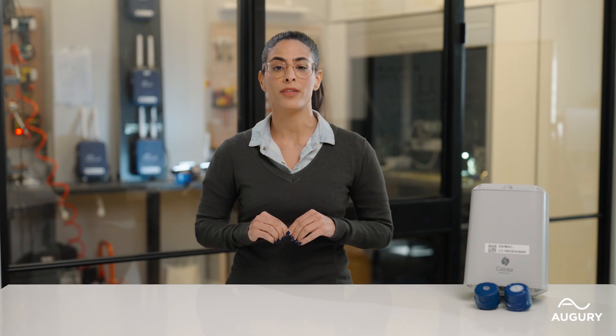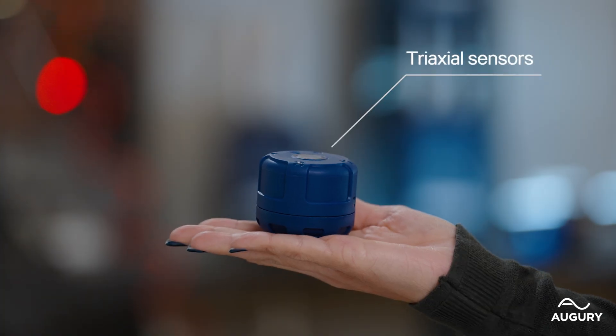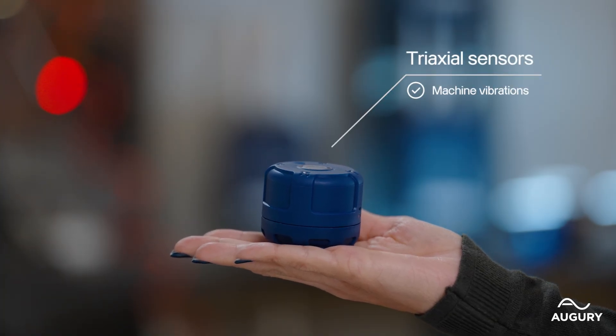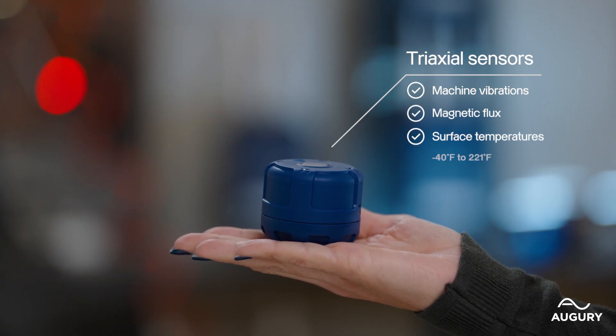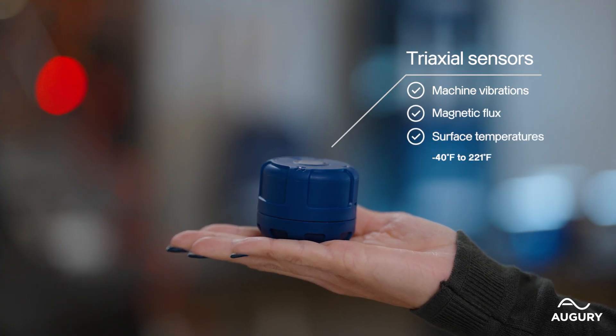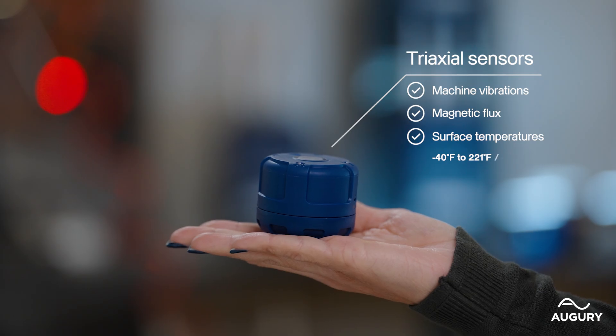Let's begin by covering some basics of all the sensors in the R4000 series. These are triaxial sensors. They can measure machine vibrations, magnetic flux, and surface temperatures ranging from negative 40 degrees Fahrenheit to 221 degrees Fahrenheit, or minus 40 degrees Celsius to 105 degrees Celsius, giving you reliable machine data.